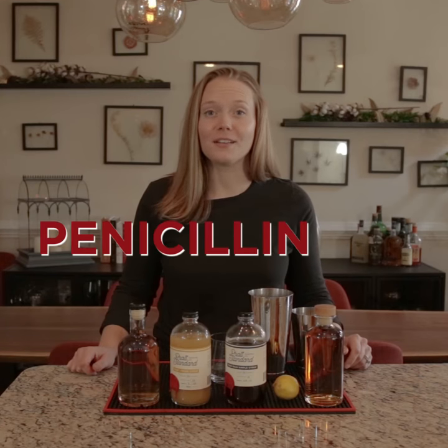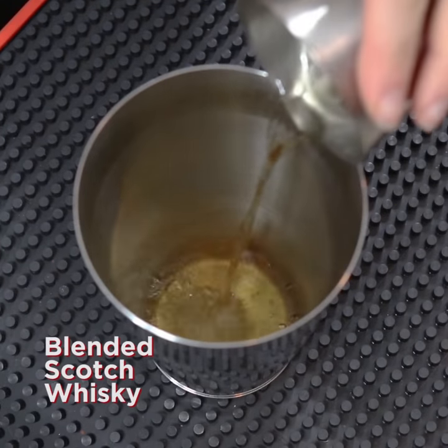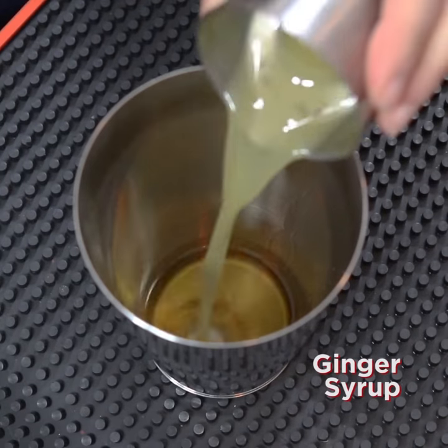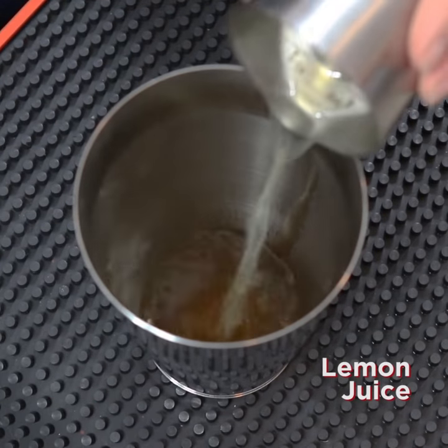Today we're covering a fall favorite, the classic penicillin cocktail. In the small shaker tin, add one and a half ounces blended scotch, half an ounce of Pratt's standard ginger syrup, a quarter ounce rich simple syrup, and one ounce of lemon juice.